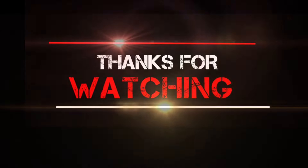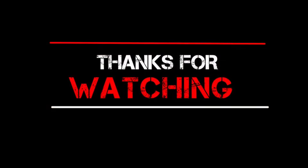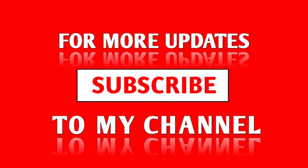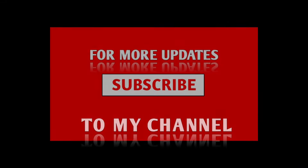Thanks for watching. For more updates, subscribe to my channel.